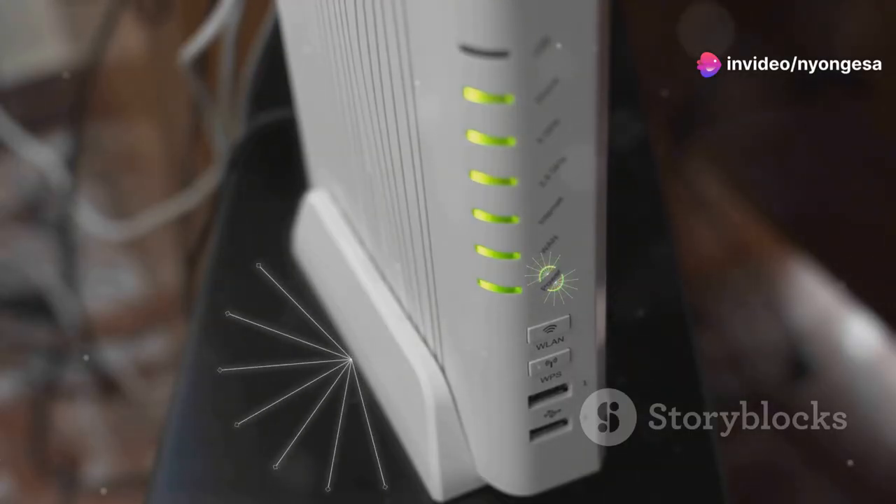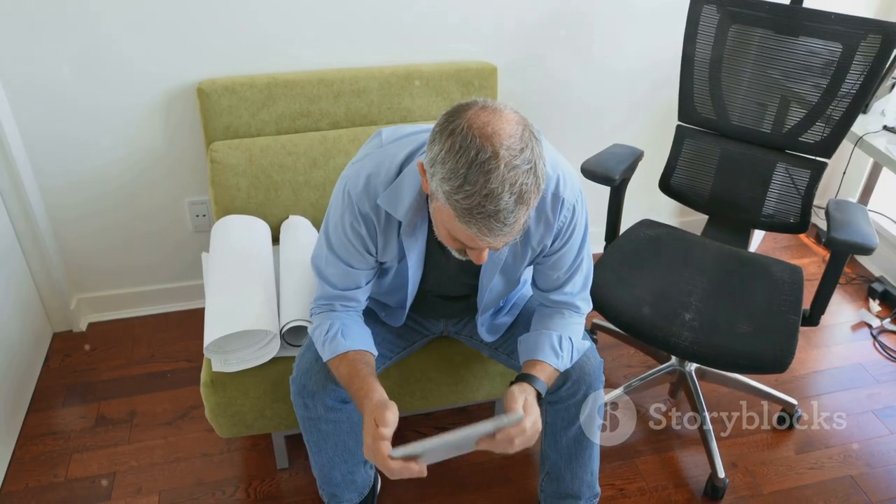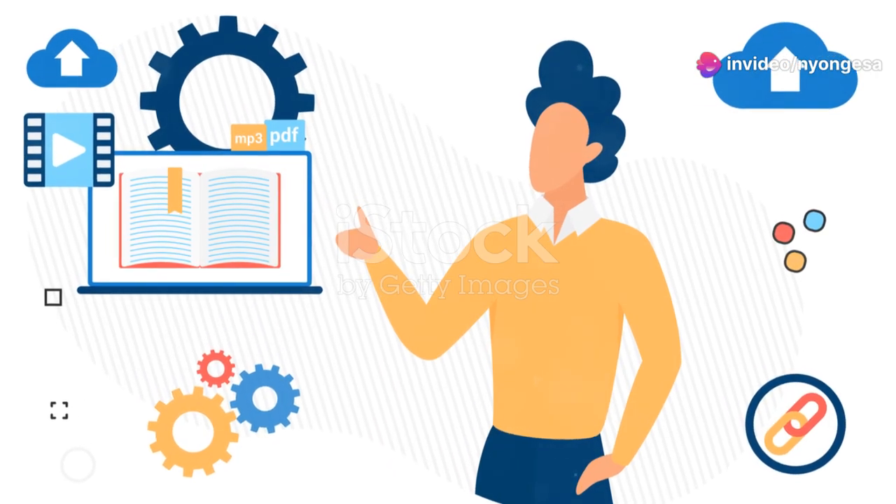You'll see the lights come back on. Give it a minute or two to fully restart. Check your devices to see if they're reconnected. If not, try restarting your computer or phone. And there you go — your internet should be back up and running.